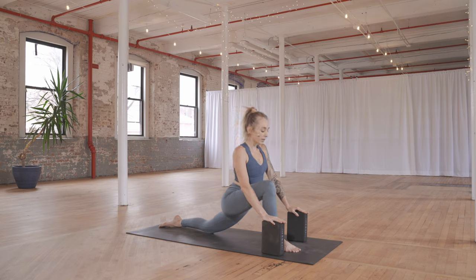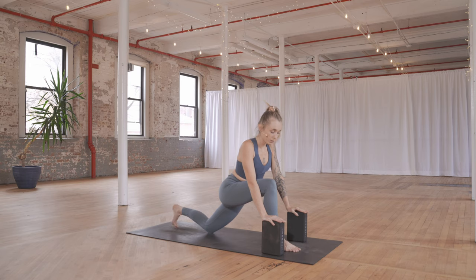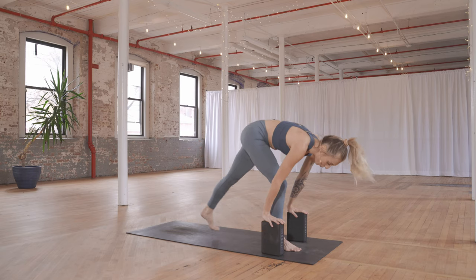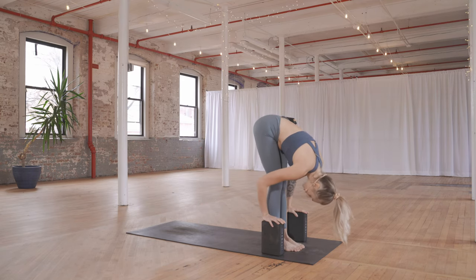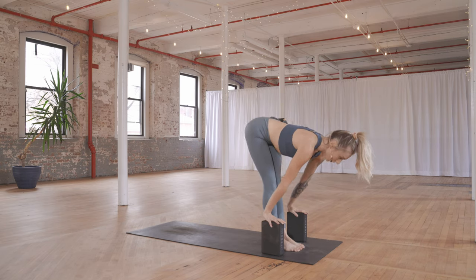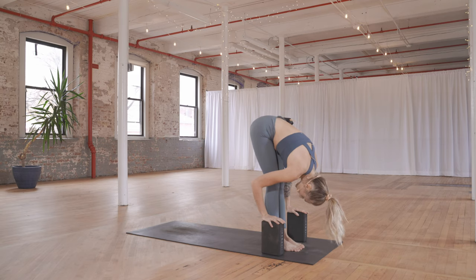Come out of that stretch a little bit, tuck the back toes, lift the left knee, and then hop forward to a forward fold in between your blocks. Find a halfway lift using your blocks, then exhale and fold right back down. Feel the difference between the sides.